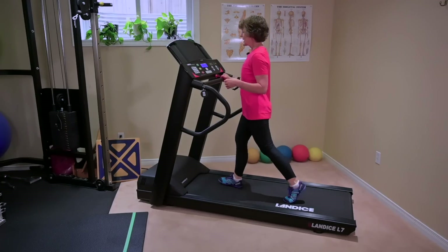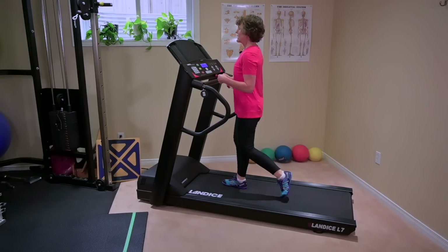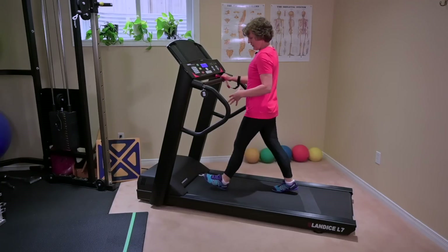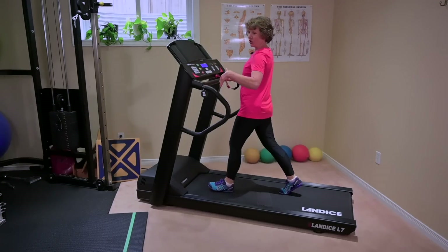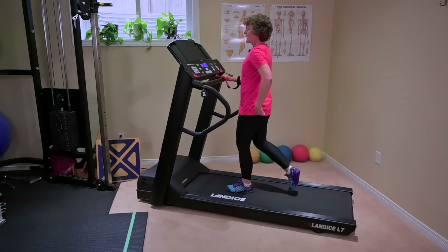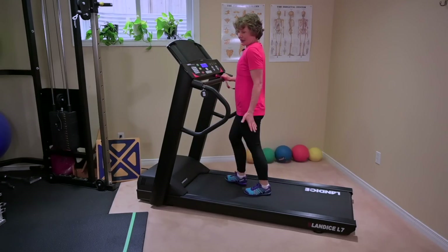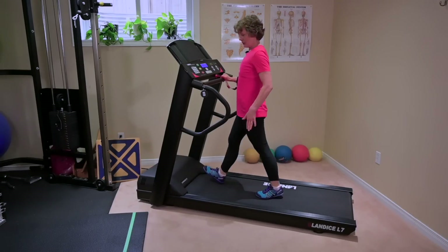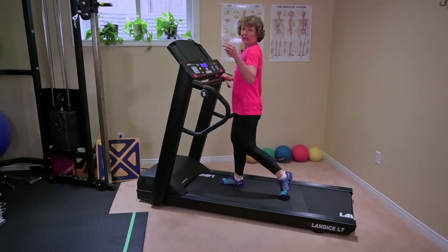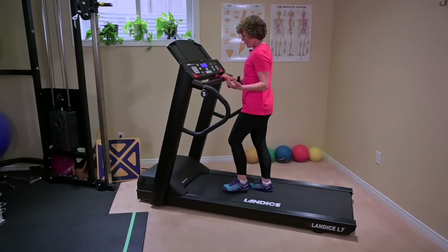A few things you can do during warm-up: just explore what it feels like to push off a little bit more. As I push off, I'm feeling more articulation through my feet, feeling my foot roll through the ball of my foot. I'm also taking a longer step and making my leg go behind me a little bit more, which gives a nice opening through the front of the hip. So without any formal stretching, you're actually getting a nice little stretch through the foot.